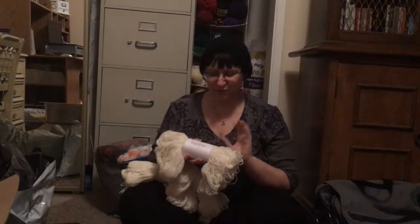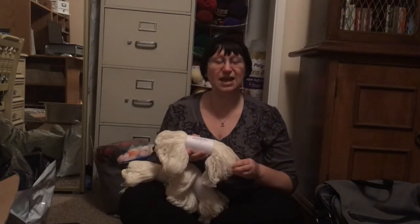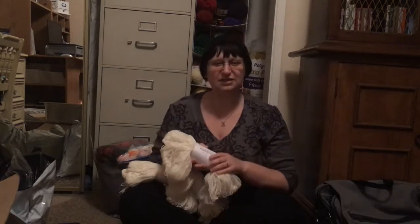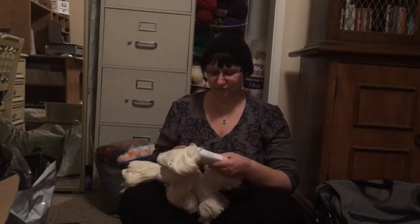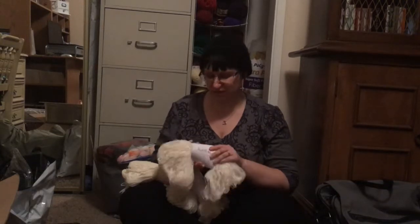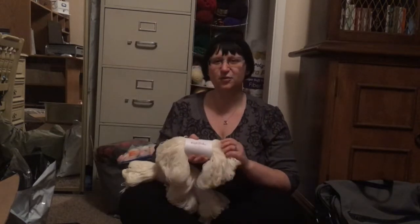I really wanted to try these because one of my favorite YouTubers, Chemknits, uses this kind all the time when she dyes yarn. The superwash treatment actually makes dye adhere to the yarn very well.